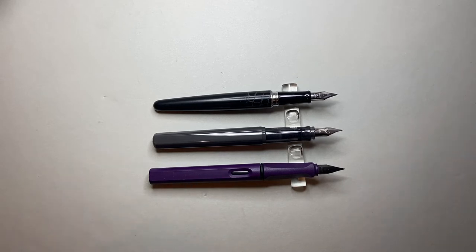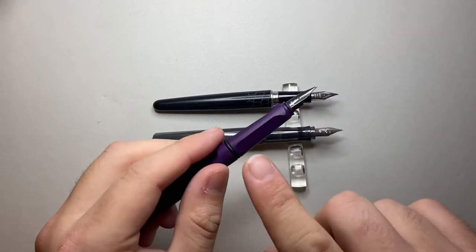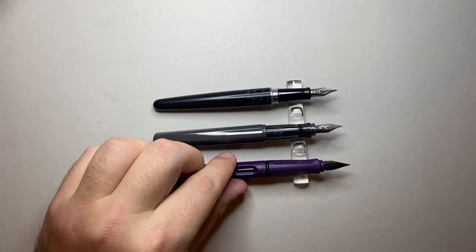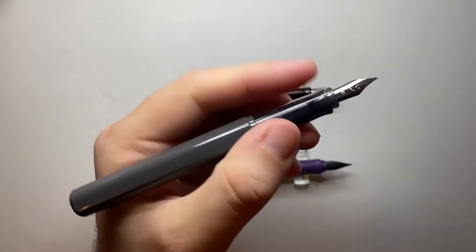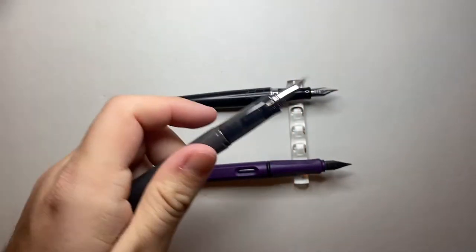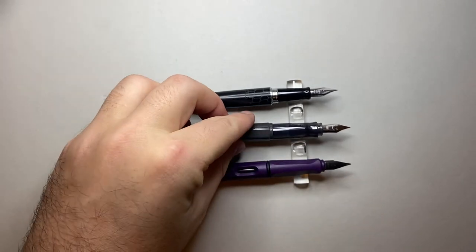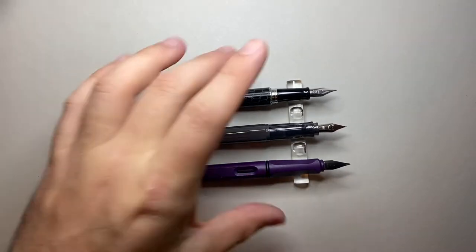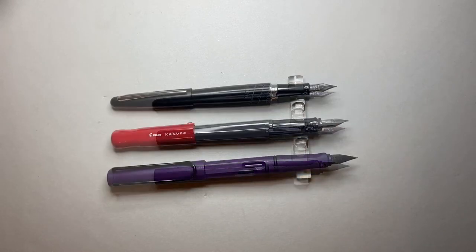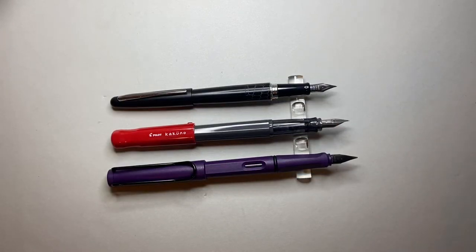Another similarity with the Lamy Safari — it's slightly different of course — but the Safari has a triangular grip designed to assist with handwriting. The Kakuno also has guides on the grip section as to where to hold the pen. It's designed to help younger or less experienced fountain pen writers to guide their grip for easier writing. With all three pens posted, the Kakuno is once again in a similar position in terms of size — slightly bigger than the Metropolitan and slightly smaller than the Safari.